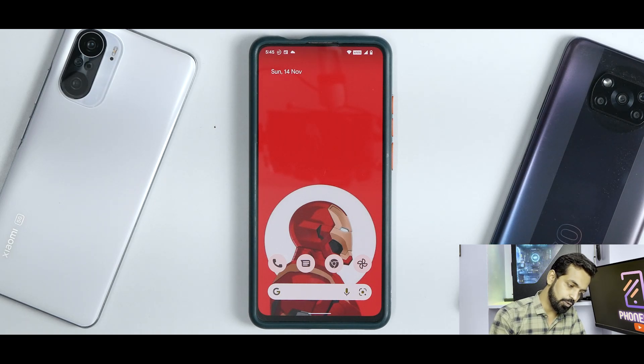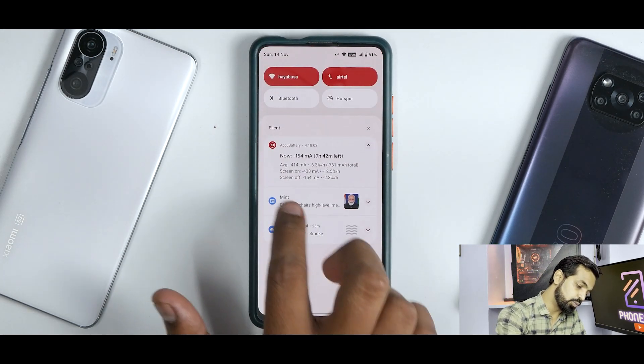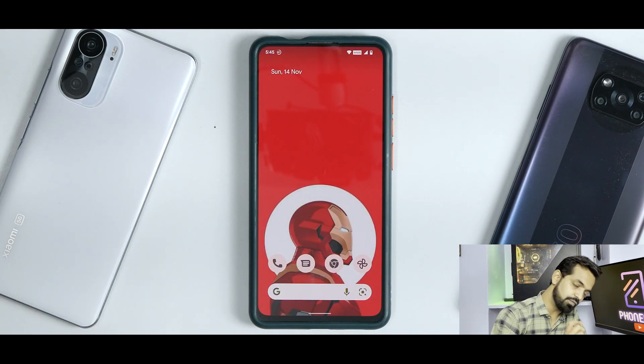The first thing you'll notice on this ROM the moment you boot into it is a bunch of icons, the Google search bar at the bottom, a navigation pill at the bottom, and nothing else. Android 12 is basically very clean, and all the custom ROMs based on Android 12 are very clean as well — the same goes for Cherish OS version 3.1. I have AccuBattery enabled, and we have a beautiful Ironman wallpaper with themed icons and Monet UI doing a brilliant job.